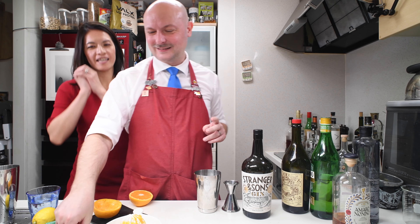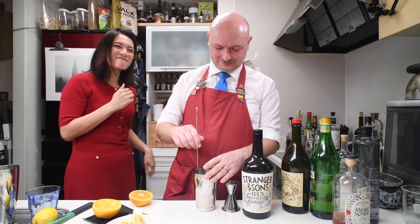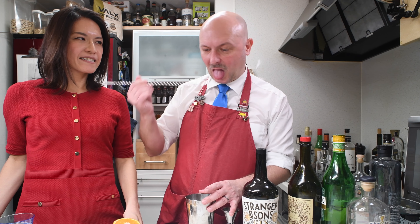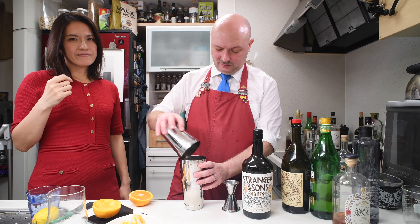I played soccer like 3 hours, 2 days ago and I'm still recovering. This is freaking good. Let's get some ice. Give this bad boy a shake.